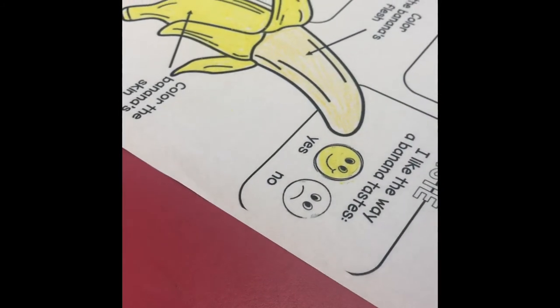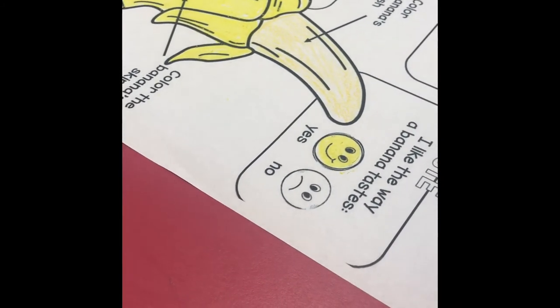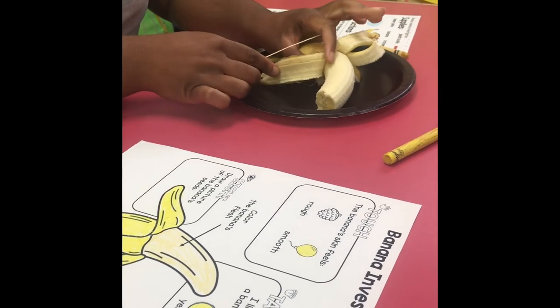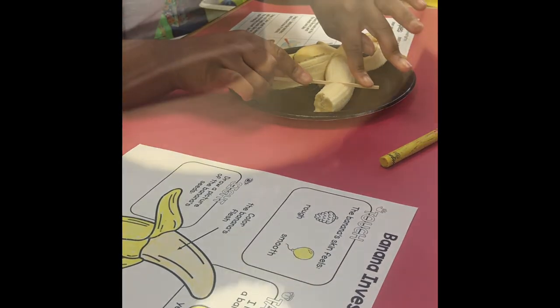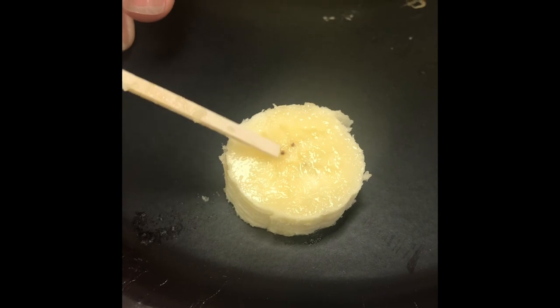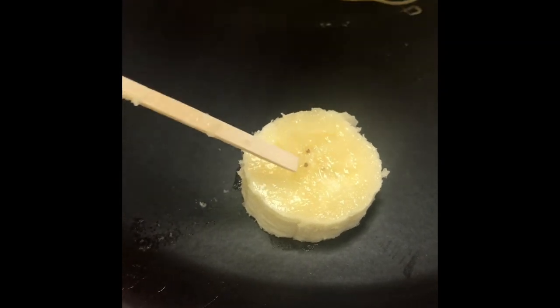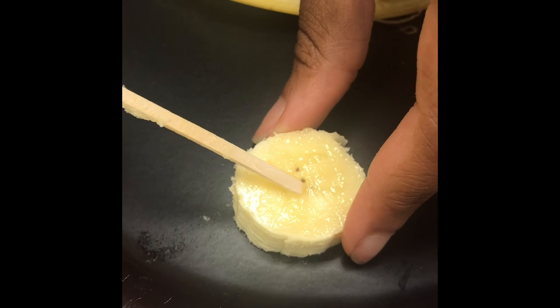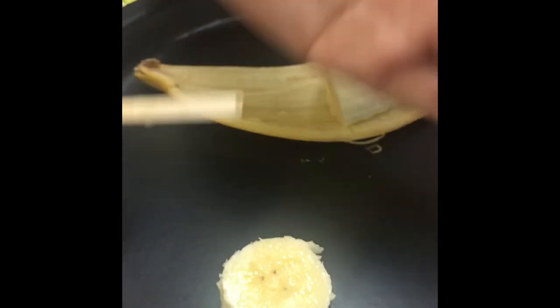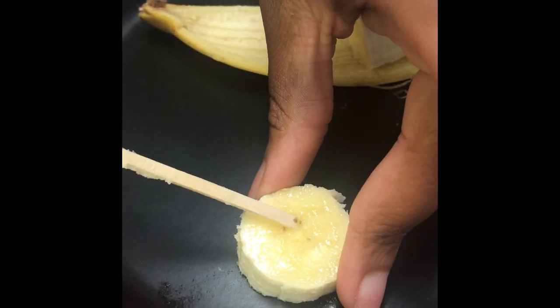Now, last thing on our banana investigation — sight: draw a picture of the banana seeds. But do we know where the banana seeds are? Let's open up our banana, take our butter knife, and cut this part off. If you can see, this right here — this little tiny black spot — is what we call a banana seed. And there's a whole bunch right in the middle of the banana.